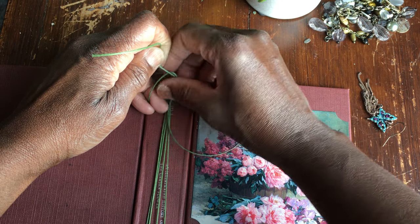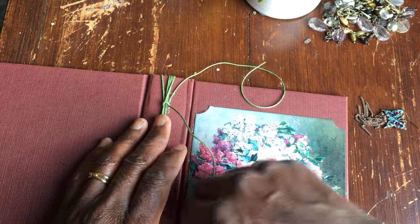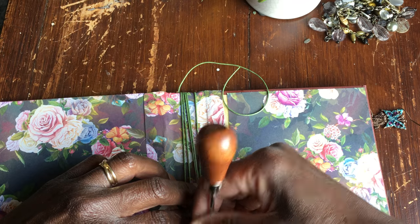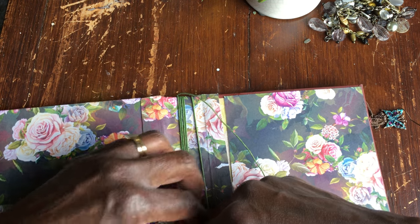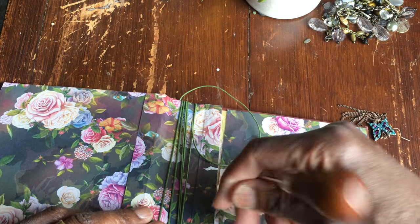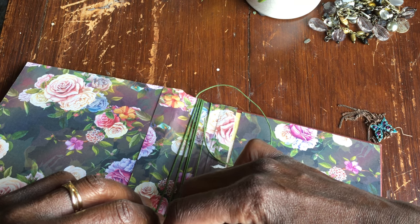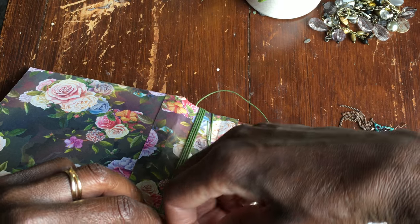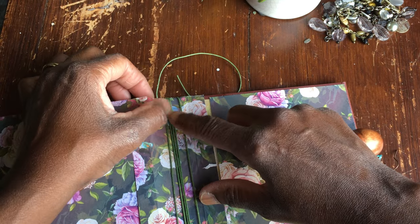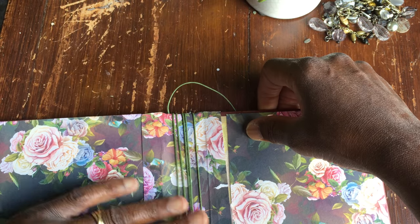I'll do a loose knot initially because I might have to adjust them again. Then you need to rearrange and make sure your signatures are all straight. So we've got five strings — one for each signature.